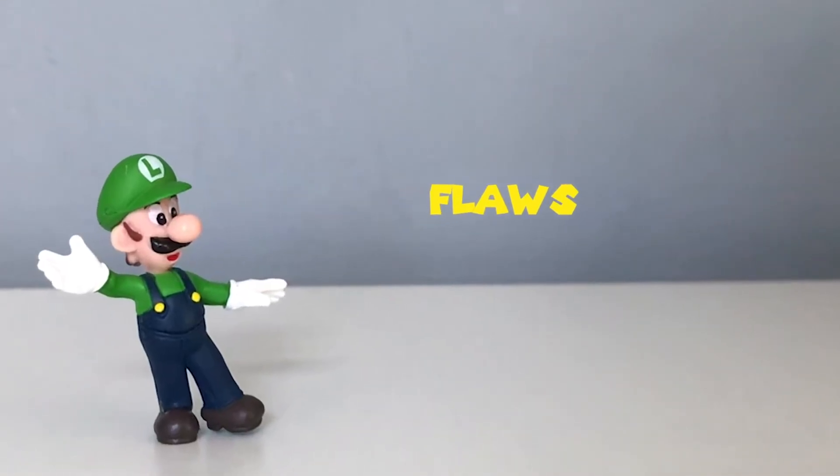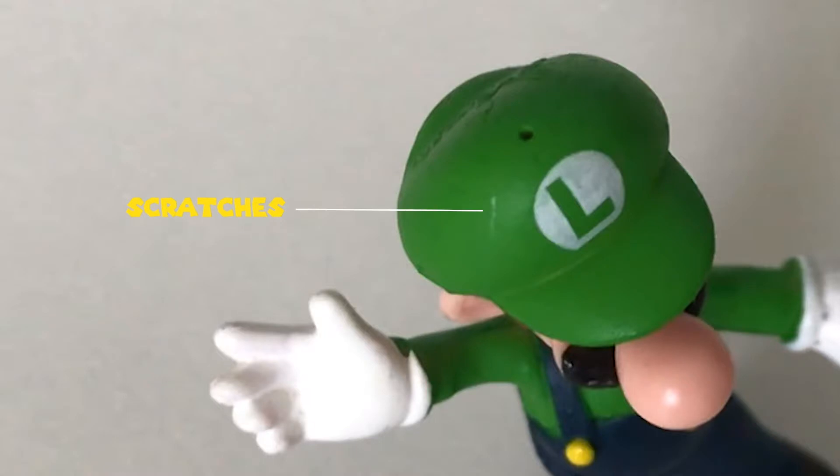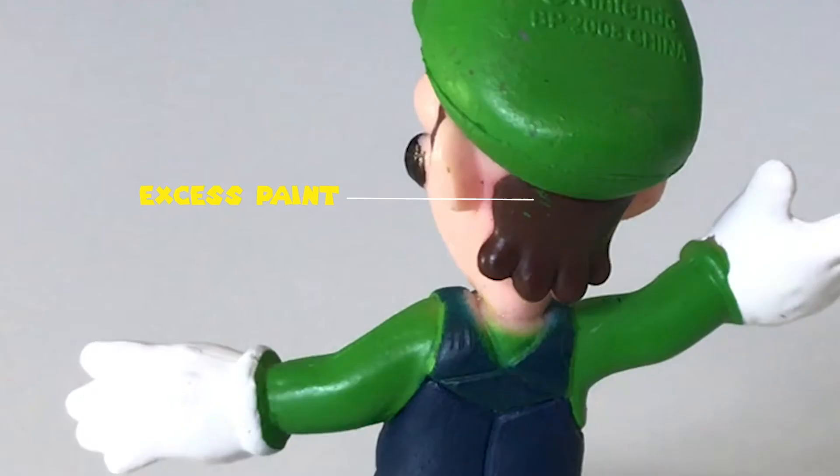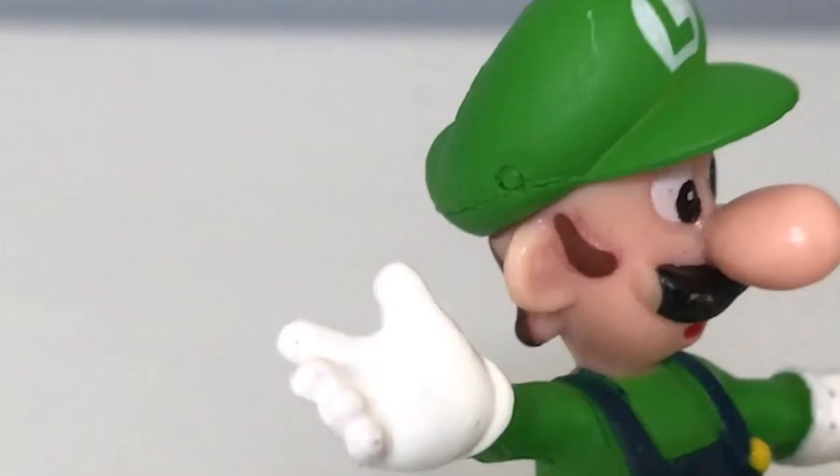And if you look carefully, you'll see a lot of flaws. Starting at the top, the cap has some scratches, a hole, and faded white paint on the detail. If you look at the back hair, there's an excess paint stain. Looking closely at the mustache and sideburns, it has incomplete paint detail.